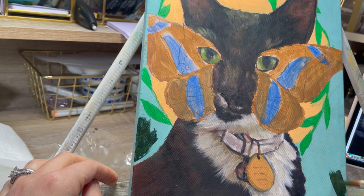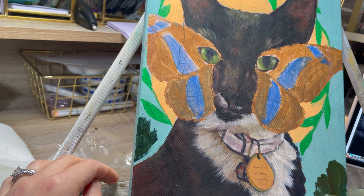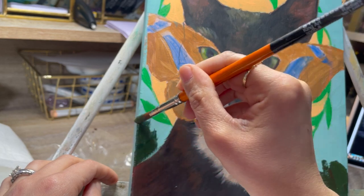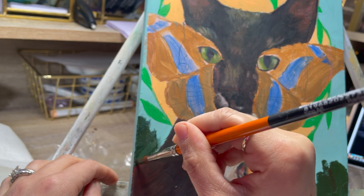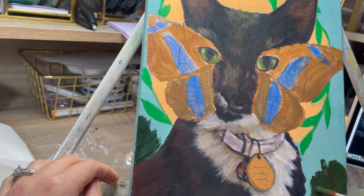I typically don't do any major works with acrylics. I do it from time to time just so I can keep my acrylic painting skills up to speed, because I do teach a painting class at the school where I teach, and that is one of the mediums we use to teach the kids. So I have to make sure my skills are up to speed with that medium.